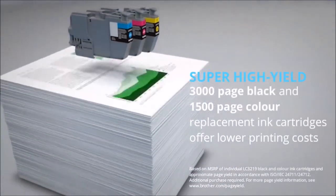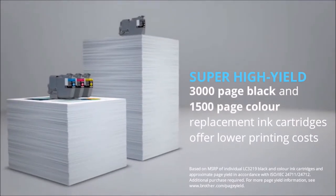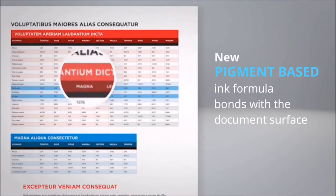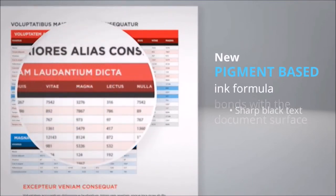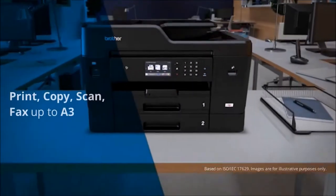Replace ink cartridges less frequently with the super high-yield 3,000 page black and 1,500 page color ink cartridges. The new pigment-based ink formula bonds with the document surface to create sharper black text and high-impact color documents.